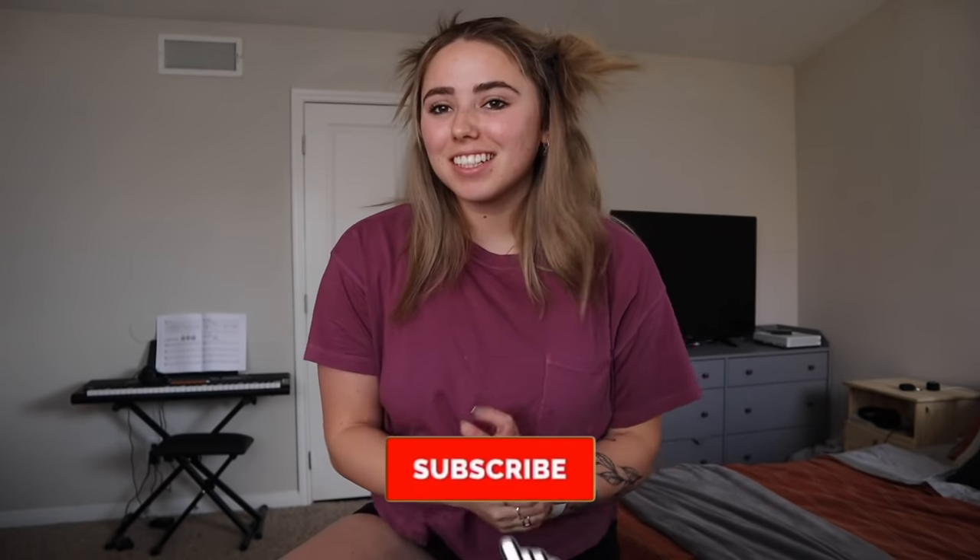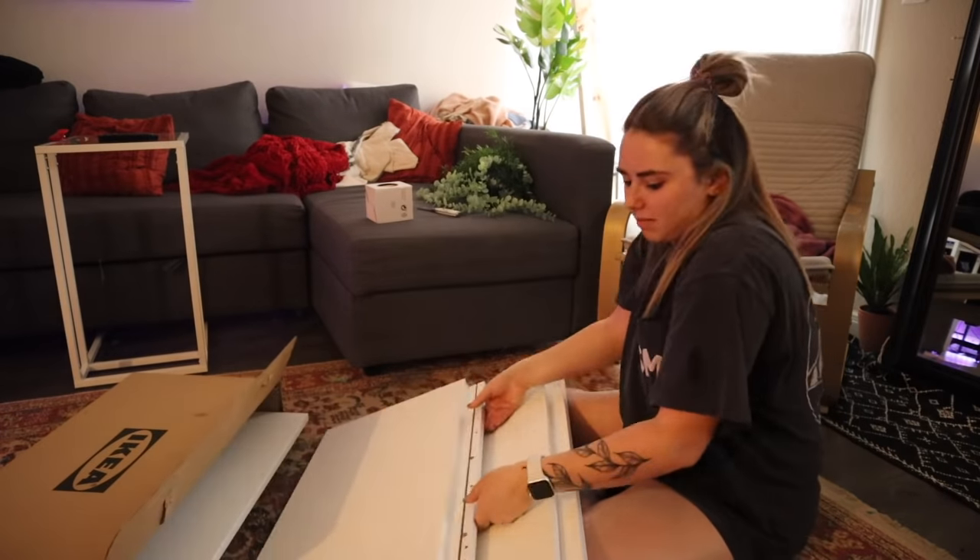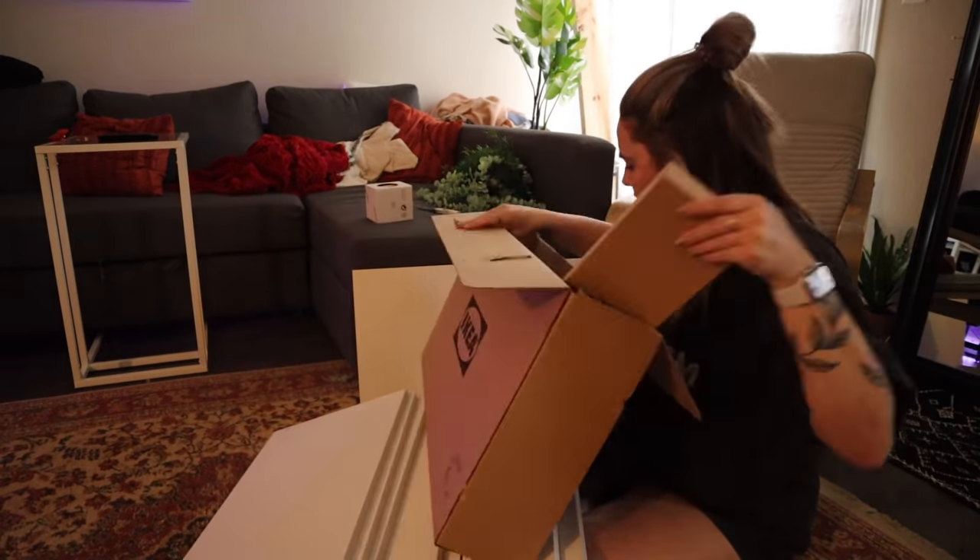Welcome back to my channel. Today we are gonna get down and dirty and we are doing a huge spring cleaning video. I already got started last week — I wanted to start by cleaning up my living room.